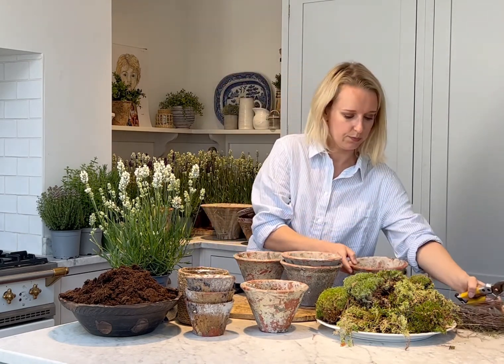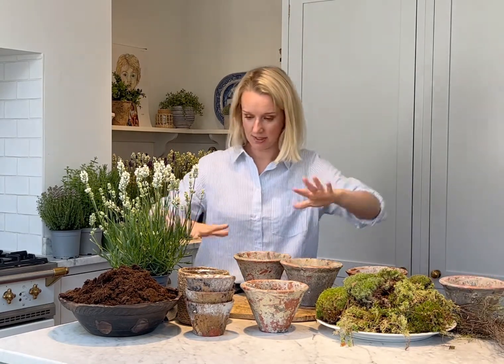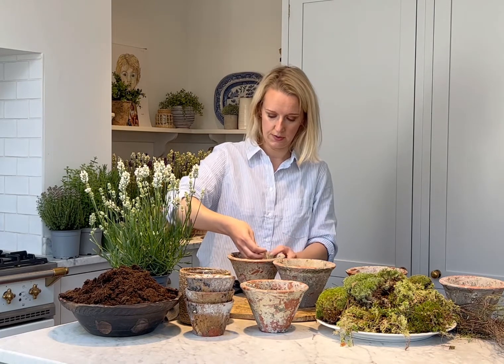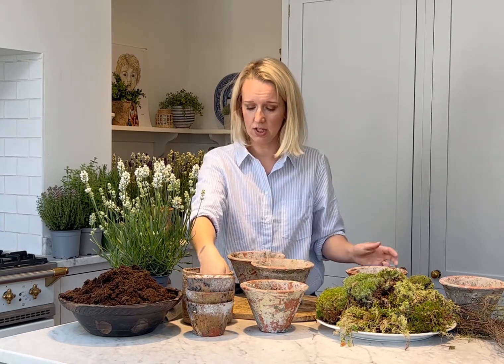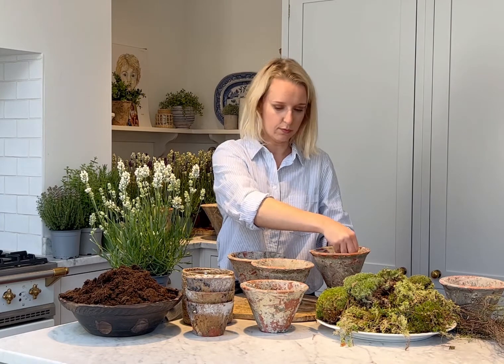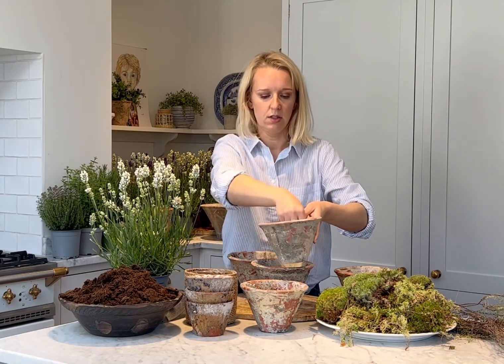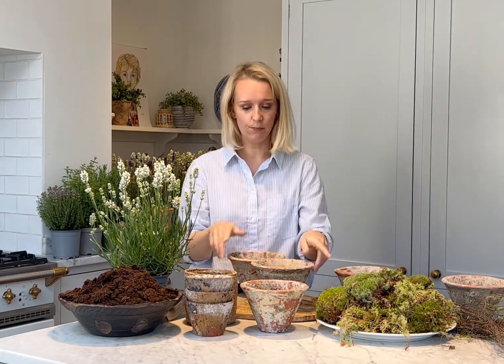Similar to our other tablescape pot kits, you're going to start off with the ingredients that you get in your kit. The first thing you need to do is take your gravel, which you will have in your kit, and all you need is a handful to go at the bottom of each pot. The gravel is purely there for drainage purposes, just so that the root of the plant isn't sitting in water and doesn't go mouldy. So the gravel is in all five of the pots.